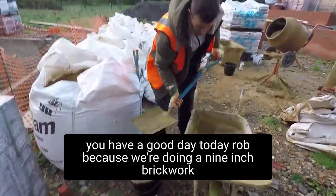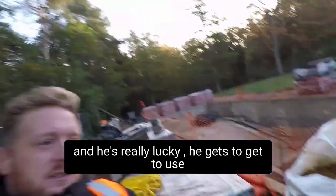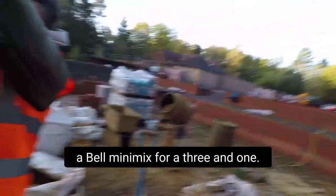Good day today, Ryder? Because we're doing 9-inch brickwork, he's really lucky to be using a Bell Mini Mix for a 3-in-1.